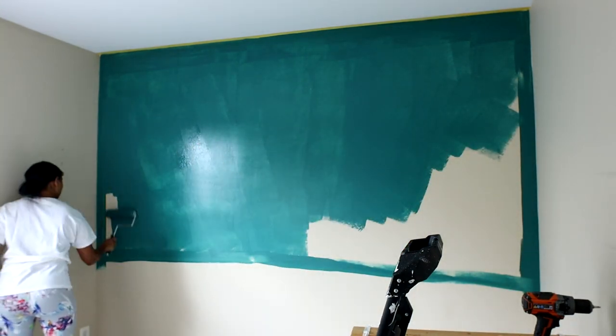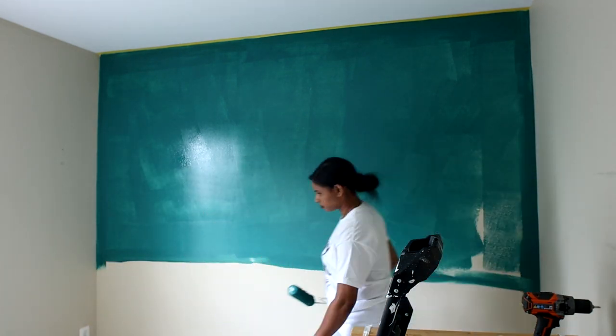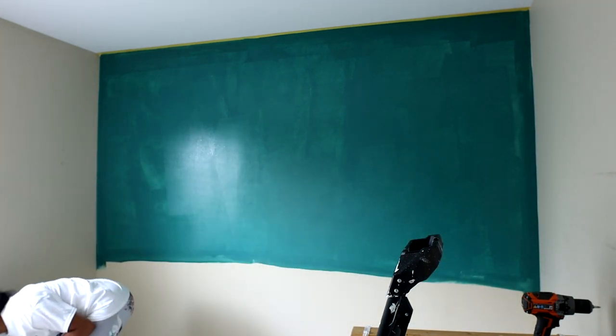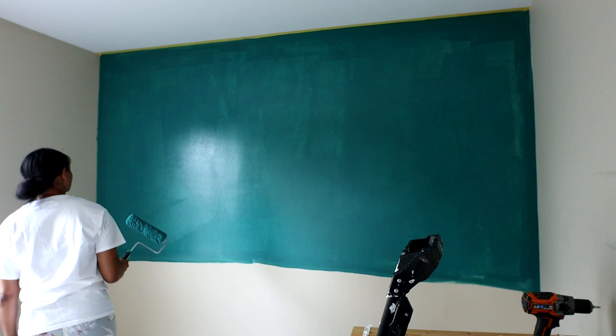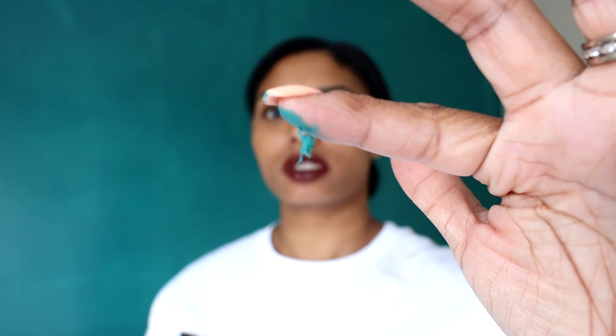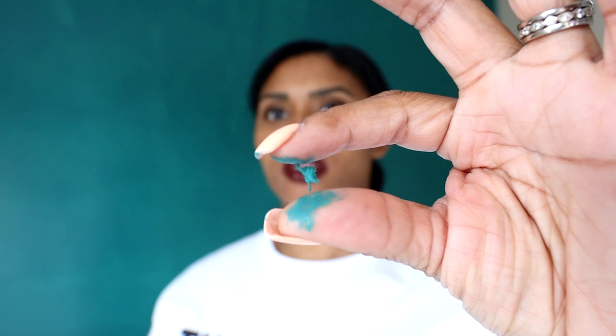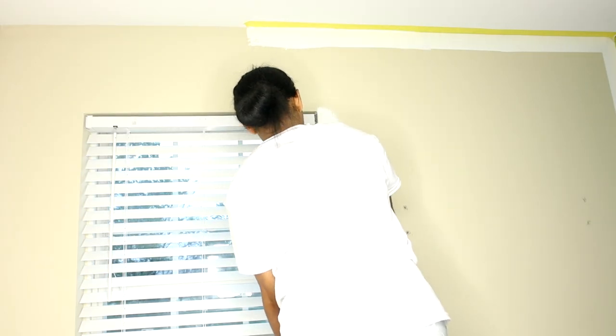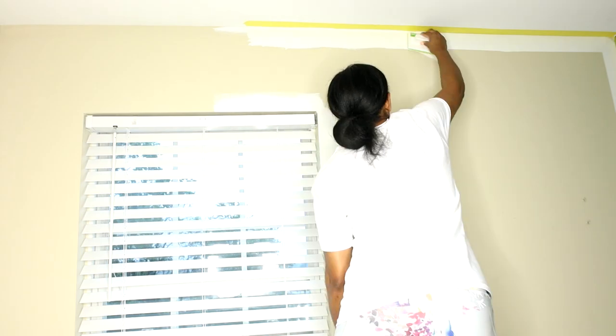One highlight of this brush set is that you can wash and reuse it. One small thing I noticed was that some of the fibers from the roller stuck onto the wall, but it's a super easy fix. It was only a couple of tiny pieces of fiber, so if that's going to bother you, you might want to try the other version — but it was just a minor issue.